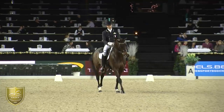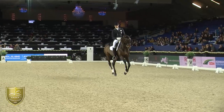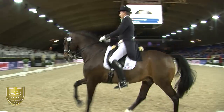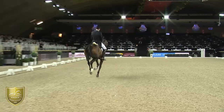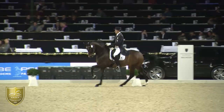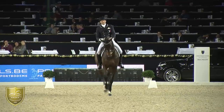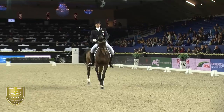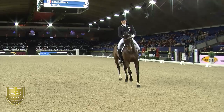From passage into canter, and then two-tempi changes, which have to be really straight and equal. Nice straight line, but he was going a little bit to the left, which means some of the collection could be better. In the extended canter, from this point of view, he was going a little bit to the left and the change was a little bit late — he was on the track, and it has to be really on the diagonal.